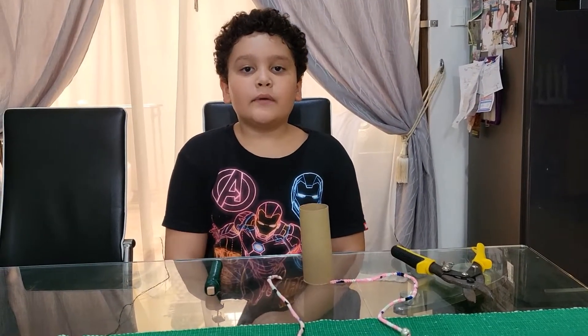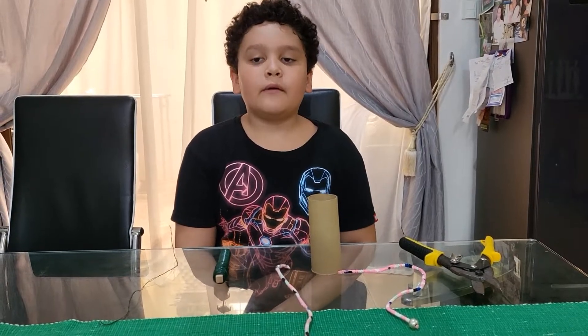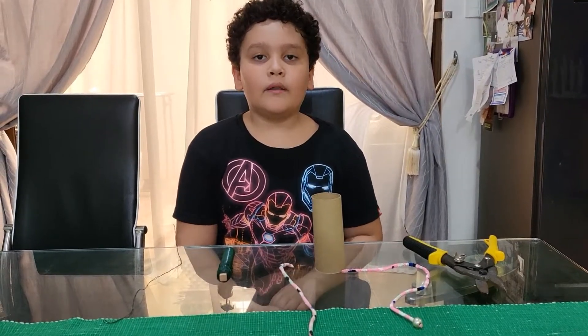Hi, my name is Jacob Graham Ginjo from grade 4 Paul. Today I'll be doing a DIY bubble wand.